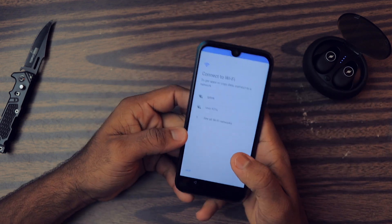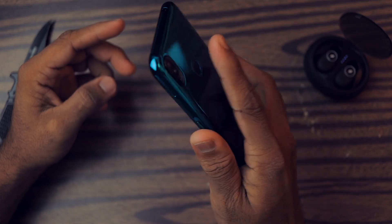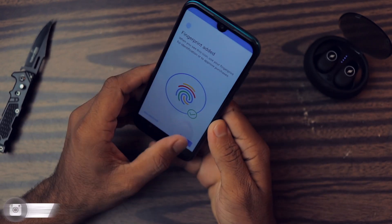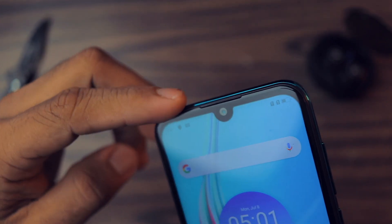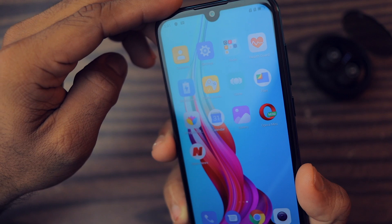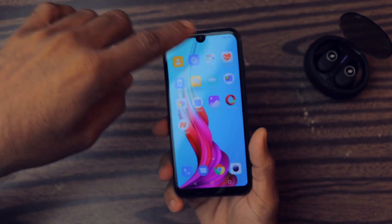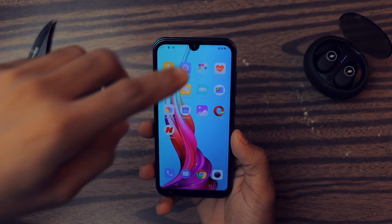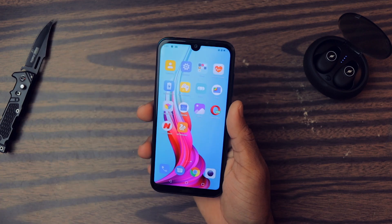Oh my god, the display looks pretty fantastic, especially considering the price range. Let me quickly set up the phone — adding fingerprint with pattern. It's a little bit lower than my taste, but since it's a smaller device, if you have small hands it would be really nice. Up front we have the earpiece grill, an 8 megapixel front-facing camera, and this beautiful 5.7 inch display. The quality looks fantastic — it has a notch, though the chin and bezels are quite big compared to other devices. Brightness is good too.